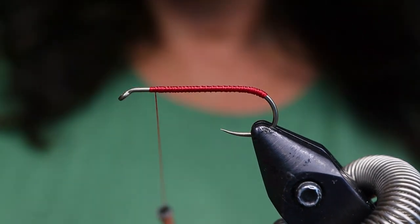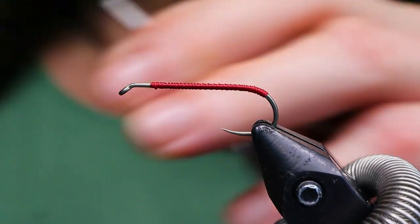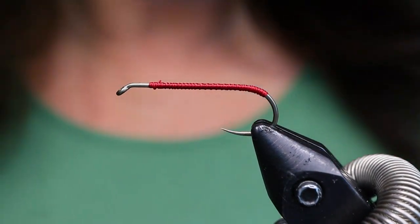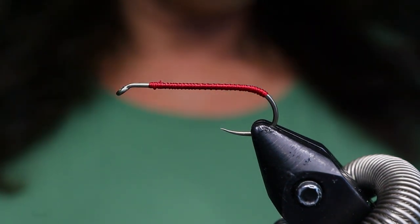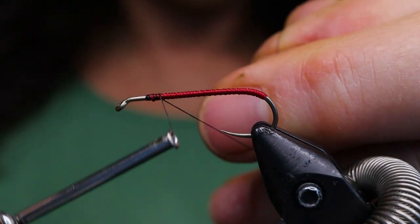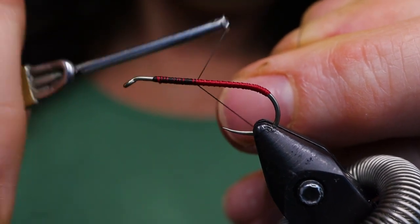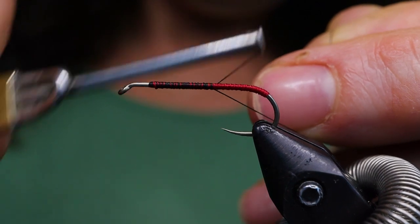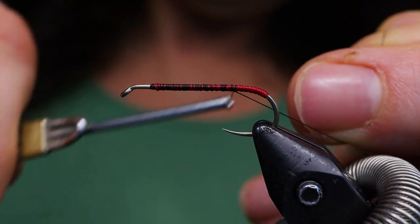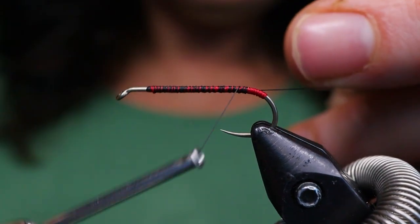When you get to the front you can just finish this off. Cut that away. Next take your black thread — six is fine if that's what you have. I generally don't tie with six anymore very often; I didn't even have any, so that's why I'm using the eight. I'm just going to tie down to the point where the barb would be on the hook, so I just have that little red part sticking out.